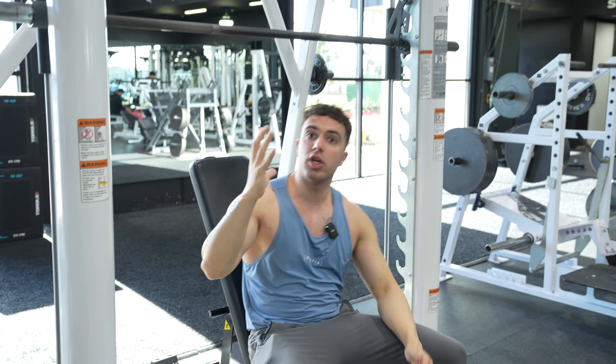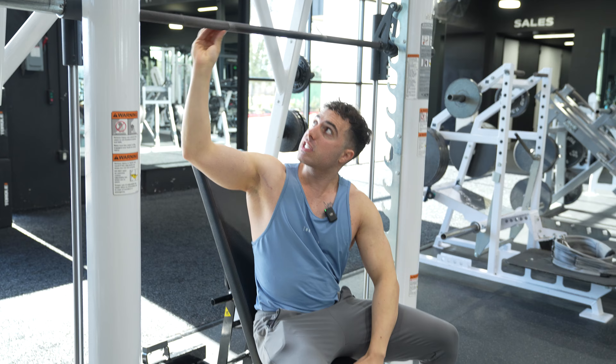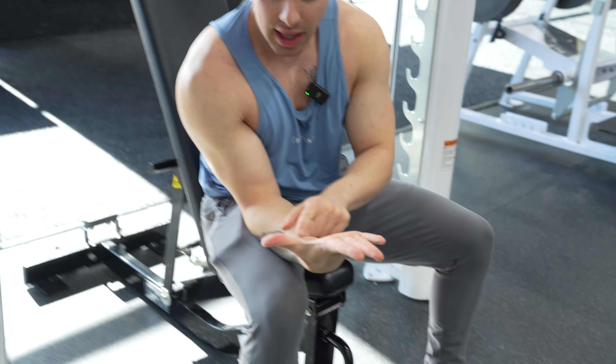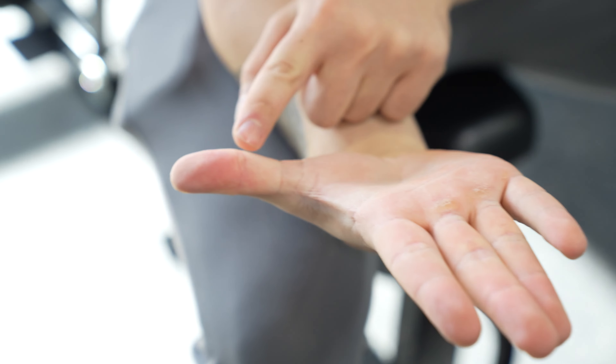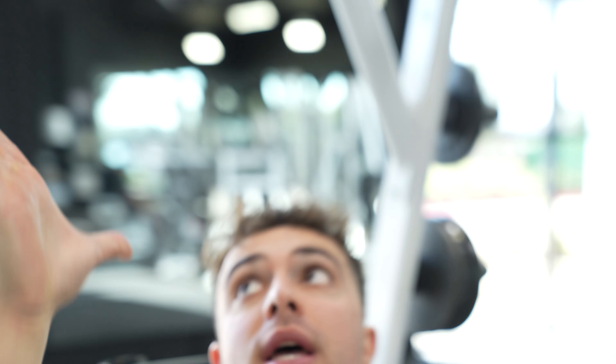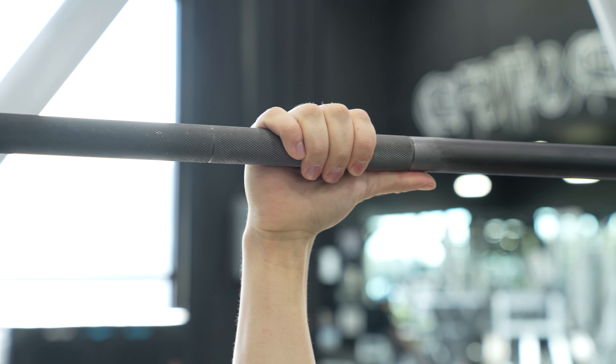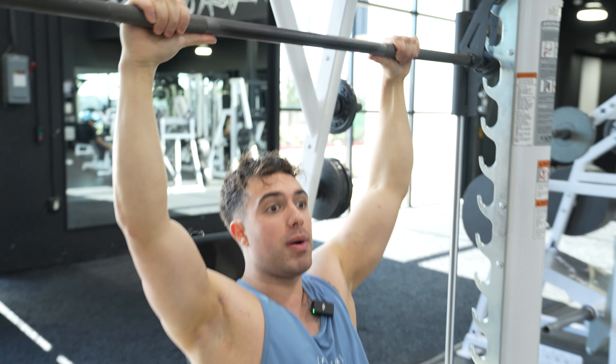The knurling — this rough spiky part of the Smith machine bar — is your grip reference. I normally come in here and use this line on my thumb right here. This is where I put my hand at the start of the knurling for a shoulder press. This is different for every machine, but for this specific one, this is where I put my arms.